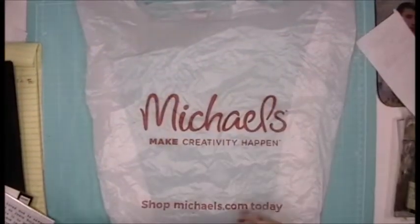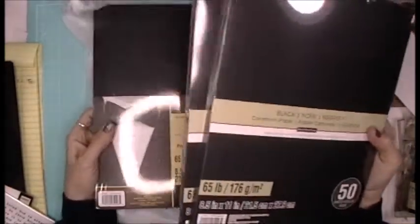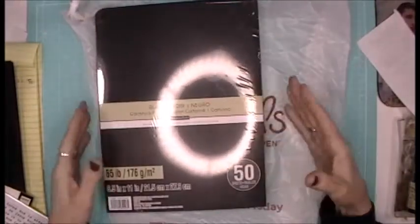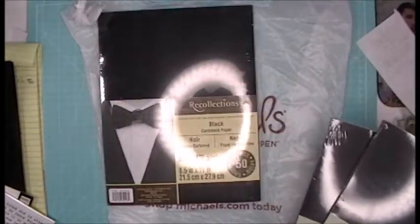Hey everybody, I'm here with a quick Michael's haul. I'm so glad I got there yesterday because I seem to be using a lot of black paper, and these were on sale three for ten. I love these because they're literally black through the core. I got a hundred and fifty sheets to play with. Sorry for the glare — they changed their packaging. I hope it's the same black; not every black is the same, some are different tones.